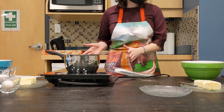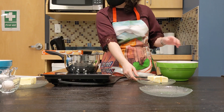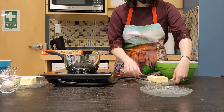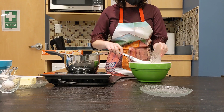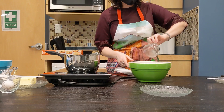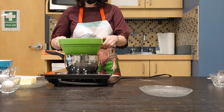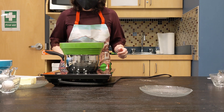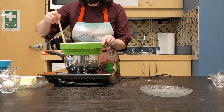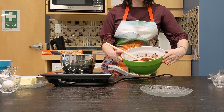I have a small saucepan here with a bit of water simmering inside, because we're going to use a double boiler to melt the butter, sugar, and cocoa together. The bowl goes on top of the simmering water without touching it, and the steam is enough to heat up the butter and melt it together. Give it a stir every now and then, just to make sure it's evenly melting. You can see how nice and liquidy it is.